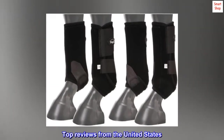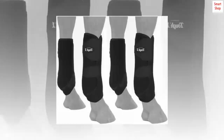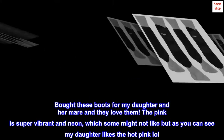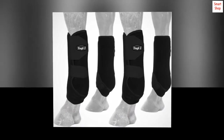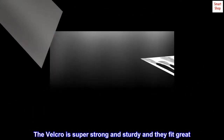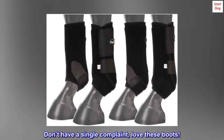Top reviews from the United States: Super nice boots. Bought these boots for my daughter and her mare and they love them. The pink is super vibrant and neon, which some might not like, but as you can see my daughter likes the hot pink. They're super soft, pretty, and nice and breathable too. The velcro is super strong and sturdy and they fit great. Don't have a single complaint — love these boots.